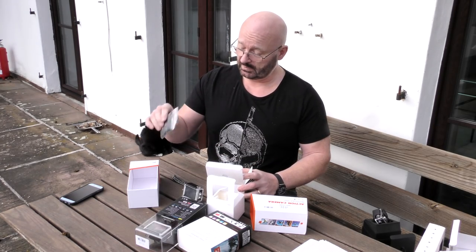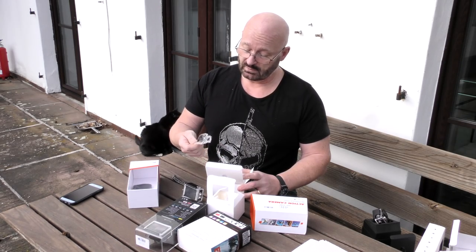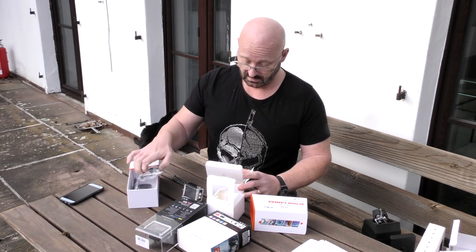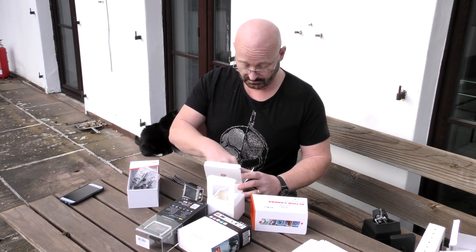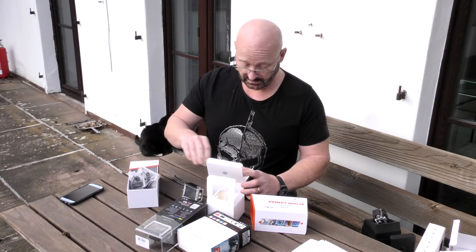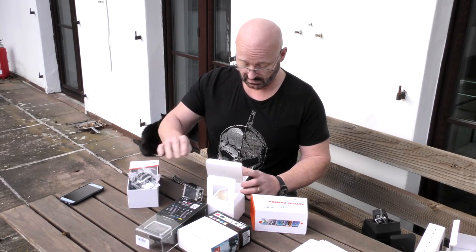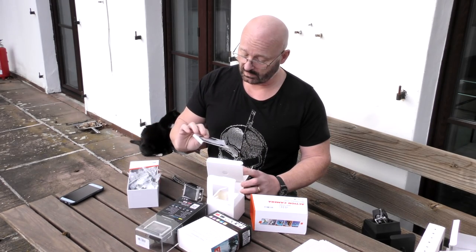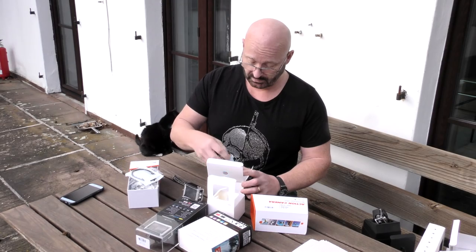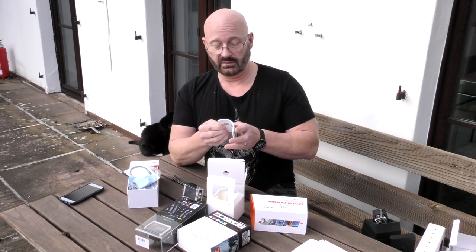The accessory set seems very much the same as the previous model: straps, spare lid, USB cable, all the mounting shoes. There's also a cleaning cloth and the user manual. Everything comes nicely supplied.